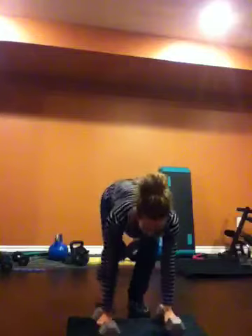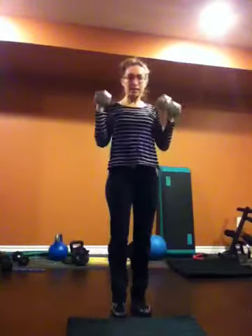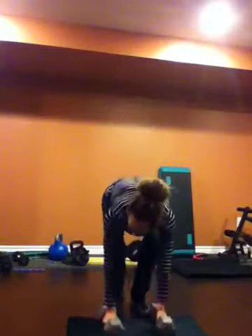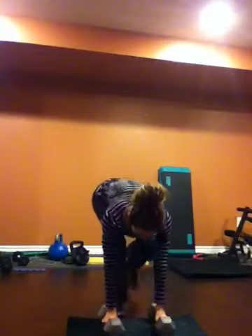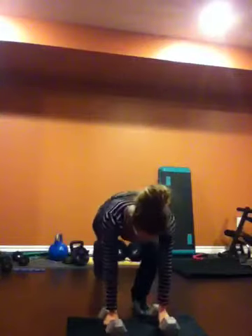Obviously you don't have to jump into the burpee. You can bring your hands down, walk your feet back, stand and curl — you don't even have to jump it. Walk out, walk in, stand, and curl. And obviously when you stand, pull in that core so you're not hurting your back. So there's your next homework.